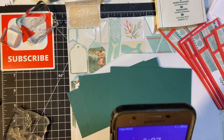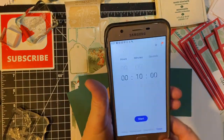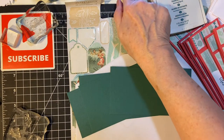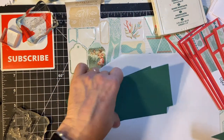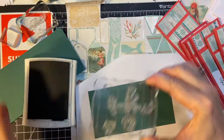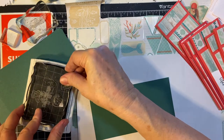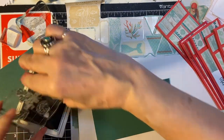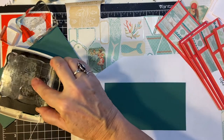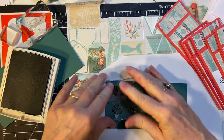Let's set our clock — ten minutes — and here we go. The stamps in the newest Hero Arts May kit are a little bit bigger than what I wanted for this, so that's why I went back to my 2017 kit.